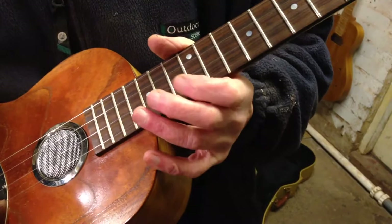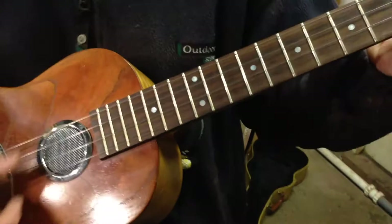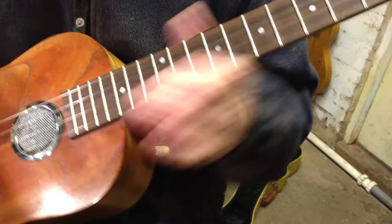The tenor banjo strings — I presume they were sold as a DGBE pack — sounded really rather lovely, but I like the feel of these a lot more. I like the mellow sound.